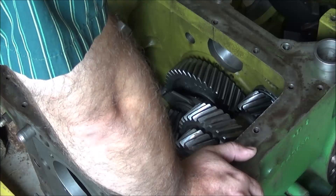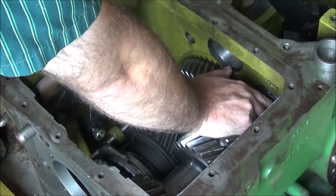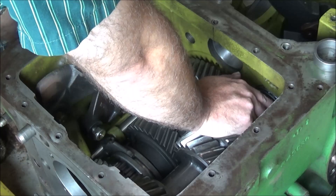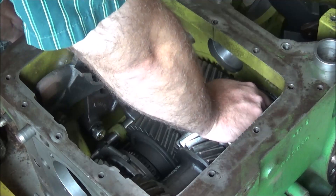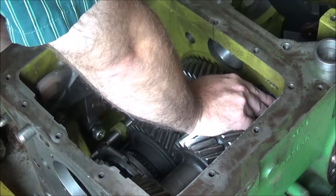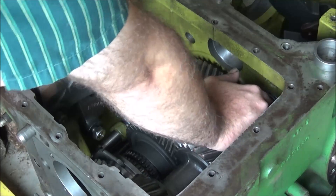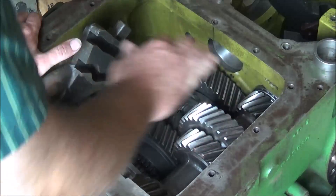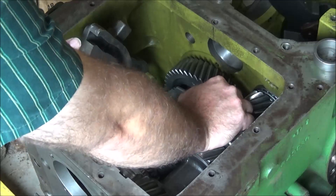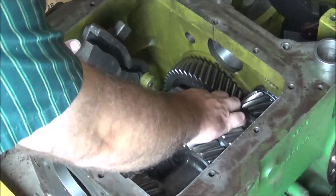Everything in neutral. B range. A range. And park — locked in gear. So really the counter shaft is parked. Got the no end play, and the pinion drag is set.